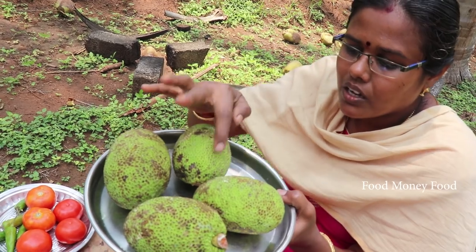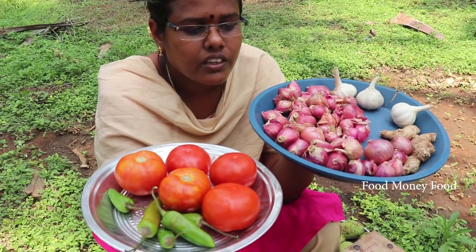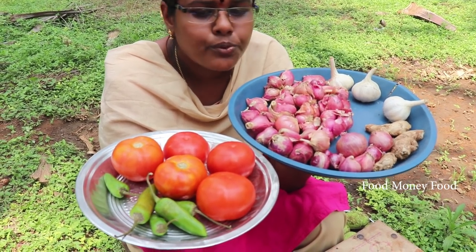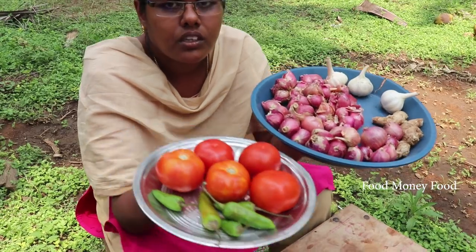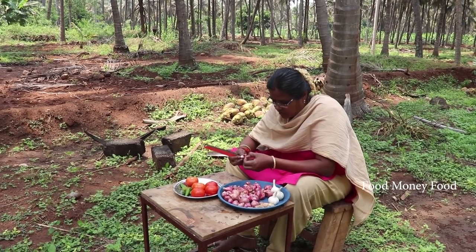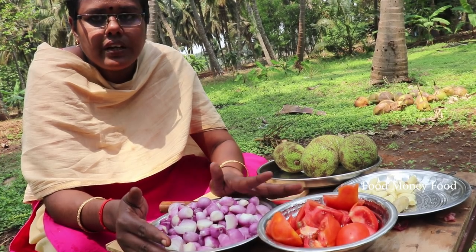We will cut the gravy on top. Let's take the stove to make it look simple. It is not good to cut a beef. Put some gravy into the oven and paste it in the oven.